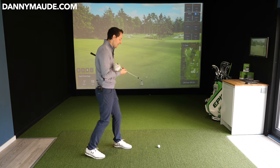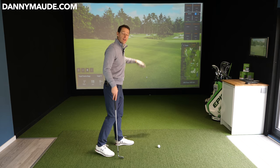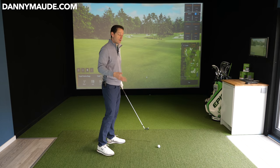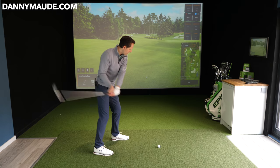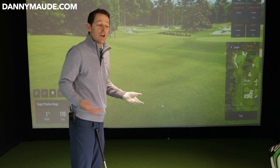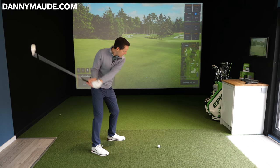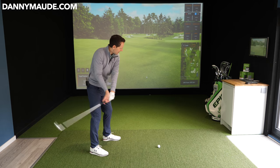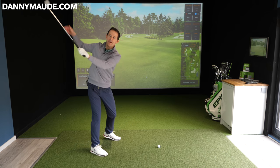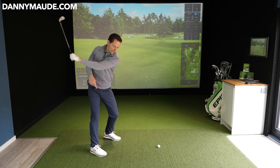To get the ball curving from right to left, you need the ball to set off to the right and curve back. The club needs to be heading in that direction. Set your body up roughly aimed that way. Then start swinging the club over there — to get it over there, in the backswing, you want to be swinging somewhere deep behind you. Get a sense of that — maybe swing one-handed first, imagining throwing the club over there.